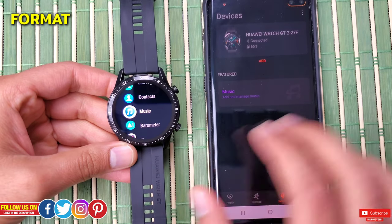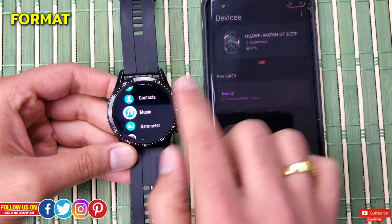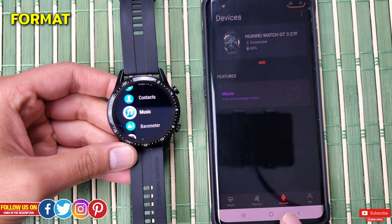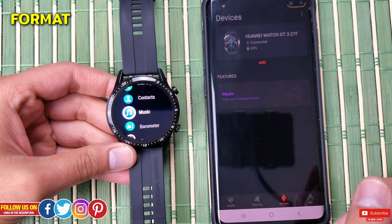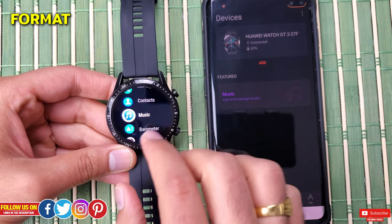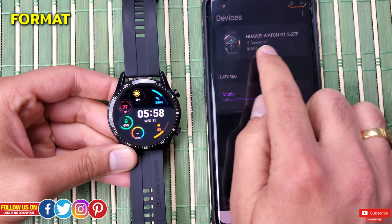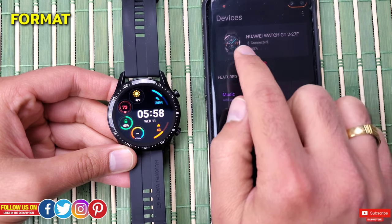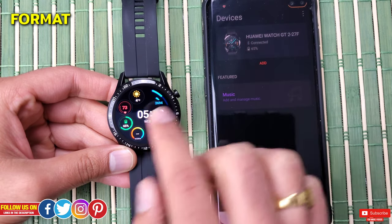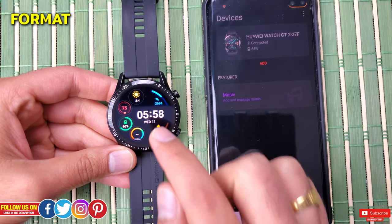Before you do this, make sure your watch is connected, which you can confirm in the Devices section. Even when the watch is unresponsive or an app is frozen, the watch will still be connected to the phone and show up there. If for any reason the watch is not connected, don't go through this route.